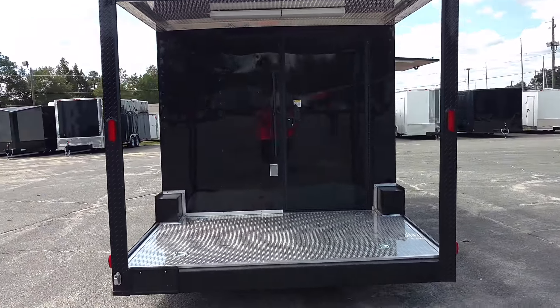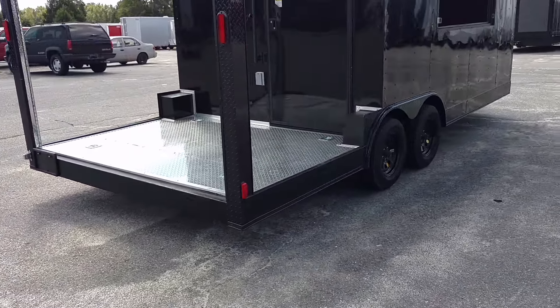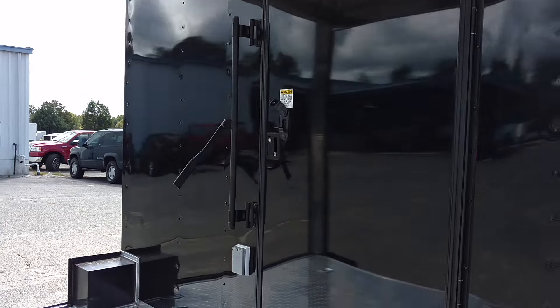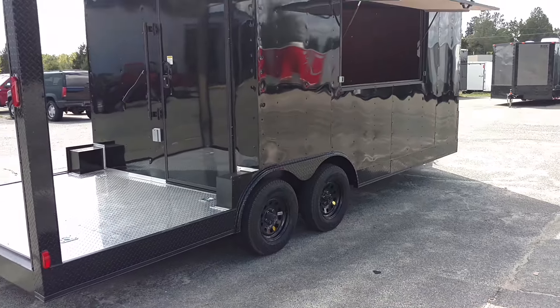This is it. This is a new barbecue trailer, blacked all the way out. We can even do that floor out there black too, and the ceiling up there. This particular customer wanted it like that, but we can completely black it out y'all. Y'all, this is Matt. Y'all know what to do. Give me a call. 478-308-559. Thank you.